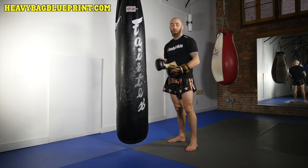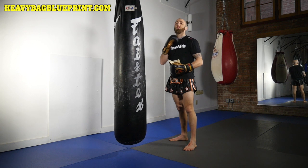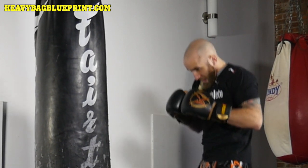You can either use money or you can use a tennis ball, or a different type of ball, but the main idea is that you want to have something underneath your chin to hold down on. So put this underneath your chin, then you bang the bag.